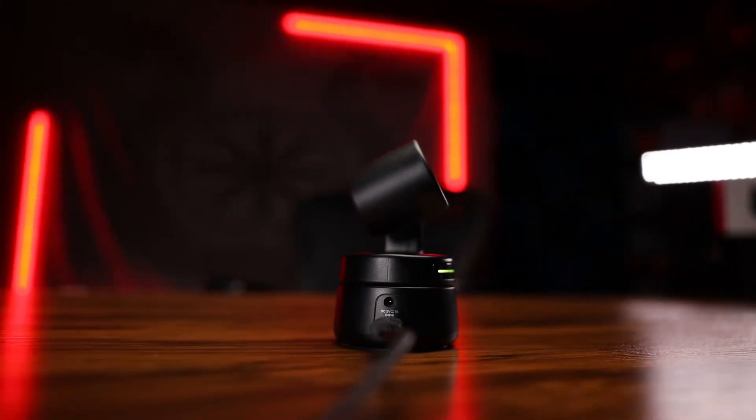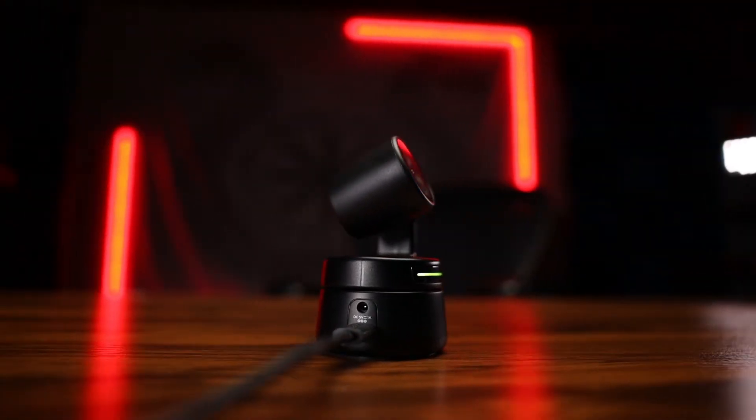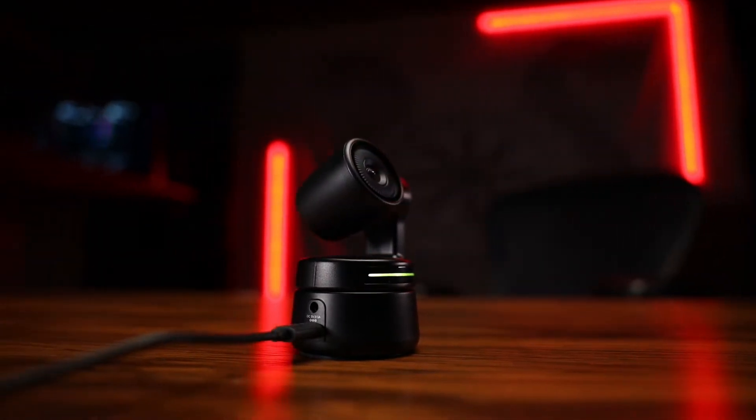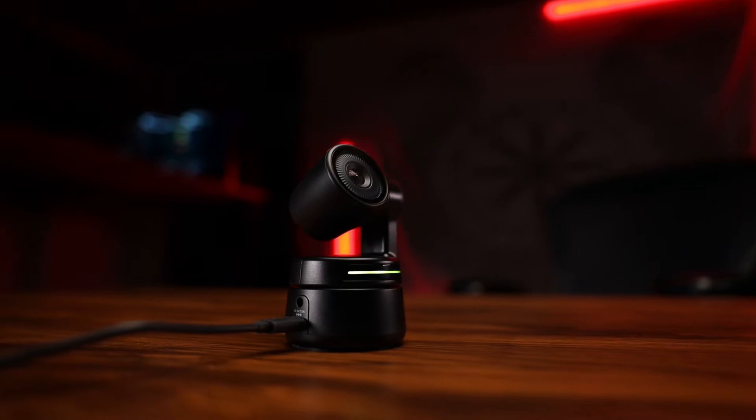The Tiny Cam is an AI powered PTZ camera — PTZ stands for pan, tilt, or zoom. Within the camera itself, it's got a two axis gimbal built in so it can pan and tilt, and the zoom feature is added in there as well. What really stood out about this camera was the AI powered functionality that it has.